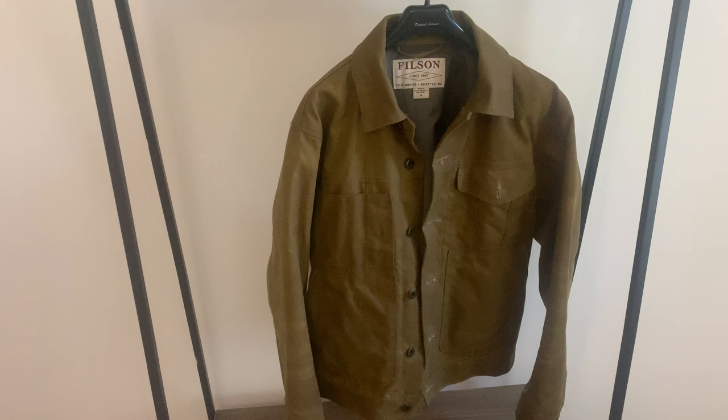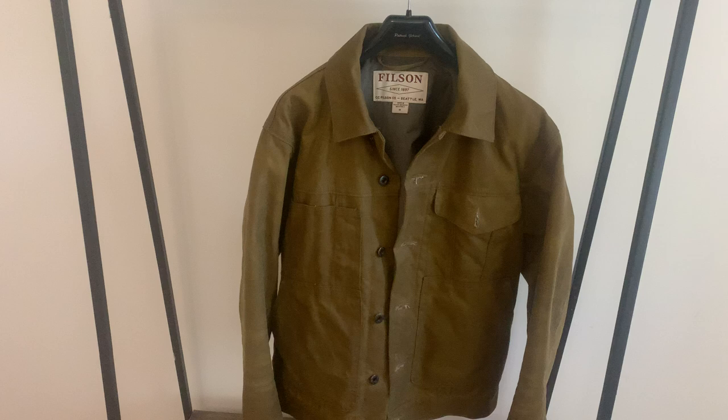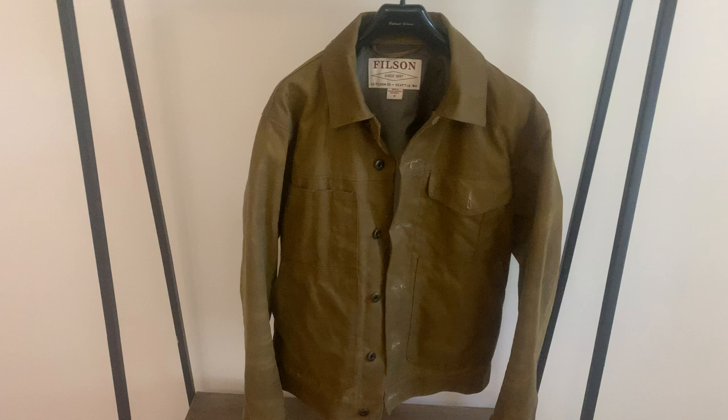As I said, it's a short lined cruiser — it's a trucker jacket. The jacket is actually meant to sit just on the hip line, or your belt line I suppose. So it's not a very long jacket, as the name adequately describes.